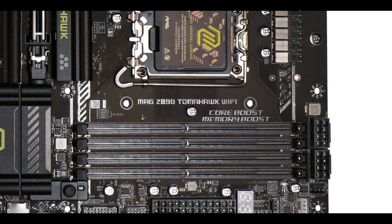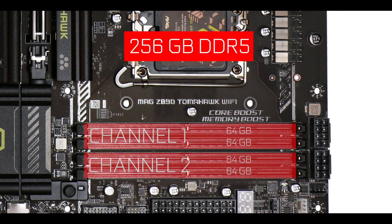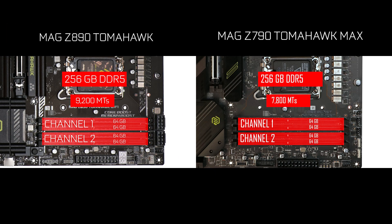RAM-wise, our board can support up to 256 GB of DDR5 RAM in a dual-channel configuration with a maximum data transfer of 9200 million transfers per second. That is fast — about 1500 MT/s more than we saw on the Tomahawk Max, which is only four or five months old. Quite a delta here.